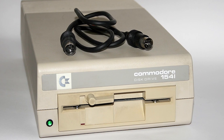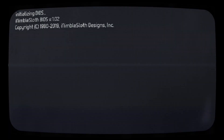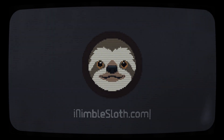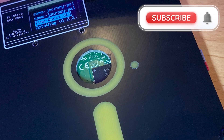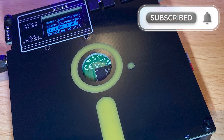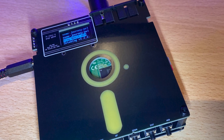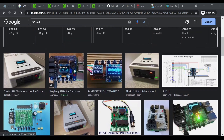Today I'm going to look at a modern replacement for the Commodore 1541 disk drive. The Pi 1541 is a real-time, cycle-exact Commodore 1541 disk drive emulator that runs on a Raspberry Pi. There are many versions of the Pi 1541 hat available as we can see here with a quick Google image search.